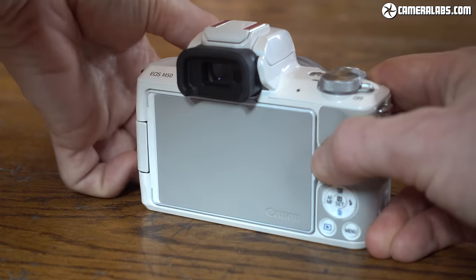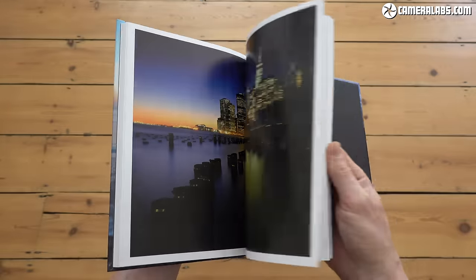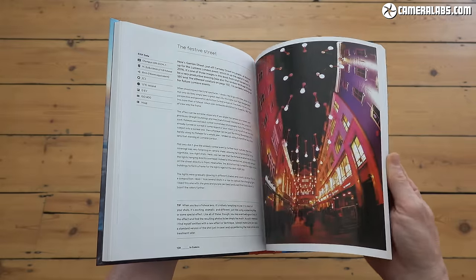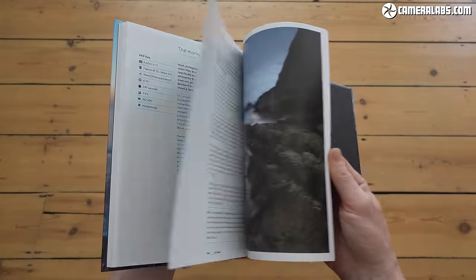That's the end of this video, so if you found it useful please give it a like, and I'd love it if you subscribed to my channel as it really helps it grow. As always, if you really enjoyed it you can treat me to a coffee or treat yourself to my in-camera book — there are links to both in the description and pinned comment below, as well as one to check prices on the 250D or SL3. Thanks for watching and I'll see you next time, bye bye.